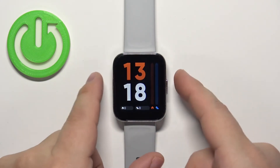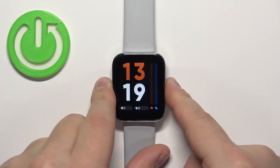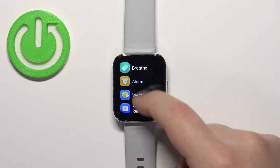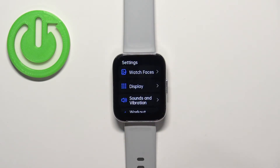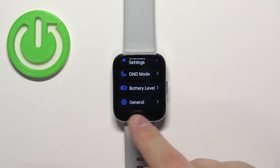Now press the side button again to open the menu. Then scroll through the menu by swiping on the screen, find the Settings icon, and tap on it to enter Settings.